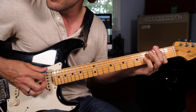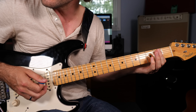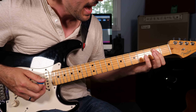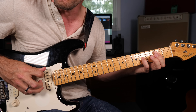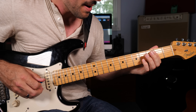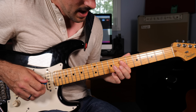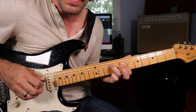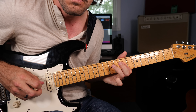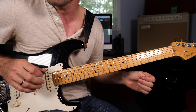Into the next measure: fretting the second fret of the A string, second fret of the D string — that's barred — and the fourth fret of the G string, including the low E string. Strum, strum beats. From there block the low E string with my thumb: barring the D string, G string, and B string at the seventh fret, hammer up a full step on the D string, then strike a double stop on the G string and B string — do that two times — before sliding away on the D string.